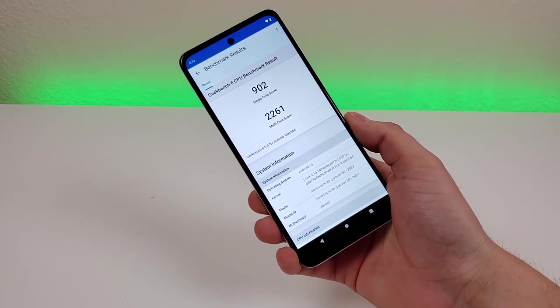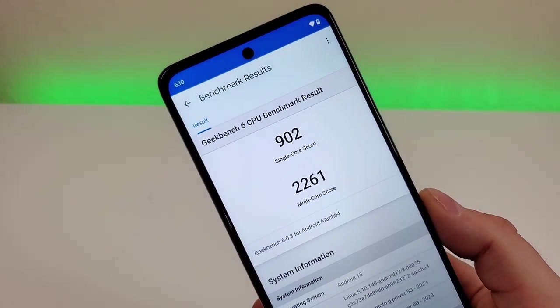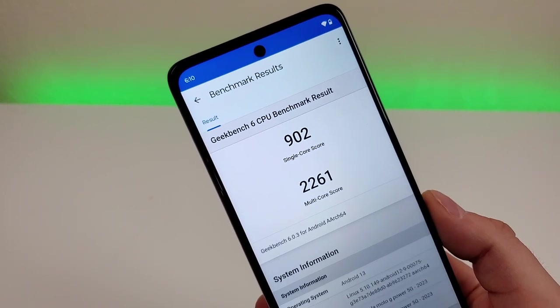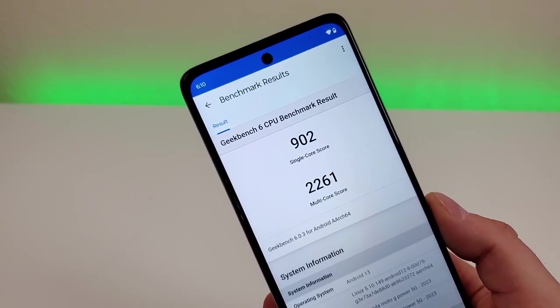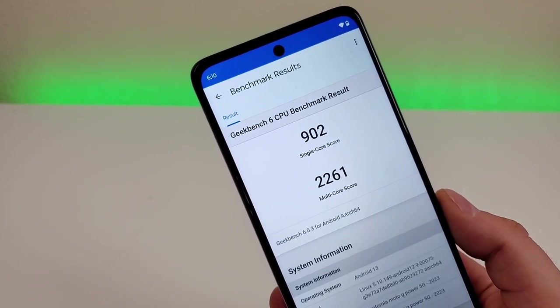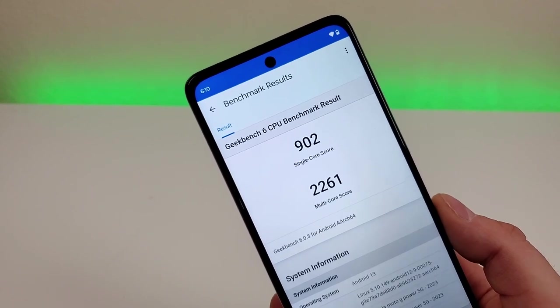I ran a benchmark test with this device using Geekbench 6, and here are the scores: a single core score of 902 and a multi-core score of 2261. I recommend running this test on your current phone and comparing your scores to get a better idea of how the G Power 5G 2023 compares — because this phone could be slower than what you currently have.